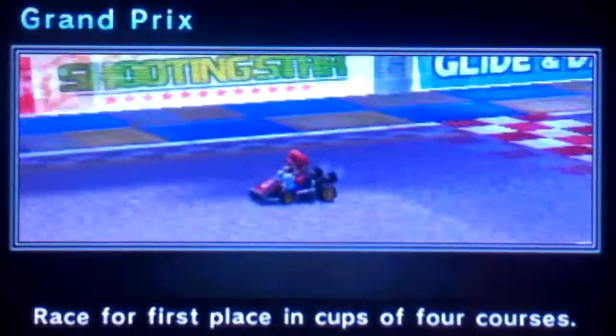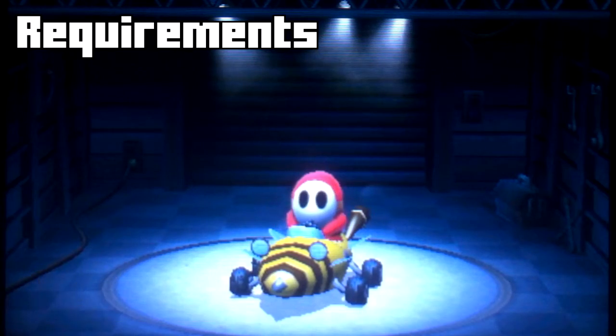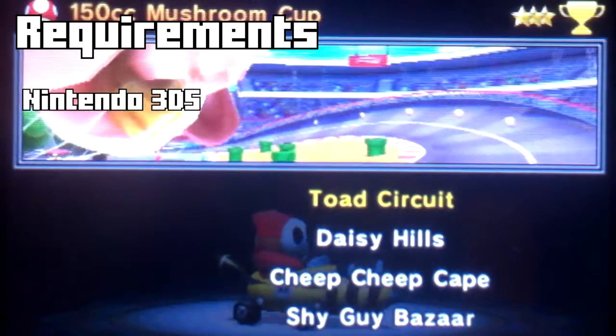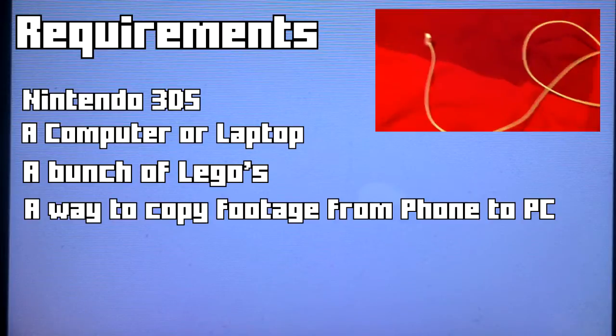Hello guys, welcome back. Today we show you how to record Nintendo 3DS gameplay without a capture card. For this tutorial you will need a Nintendo 3DS, a computer, a bunch of Legos, and a charger — like an iPhone 4 charger with a USB ending.